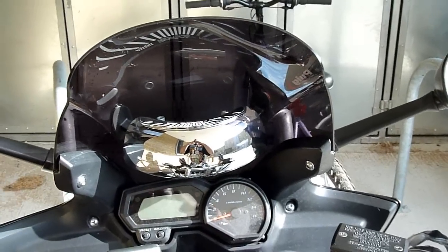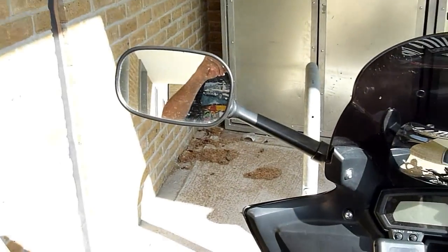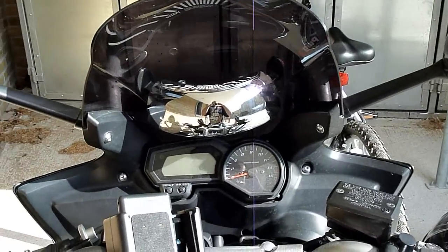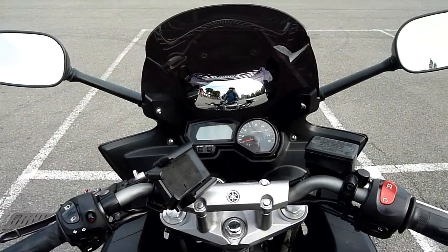You can immediately see the difference in coverage that this provides compared to standard rearview mirrors.